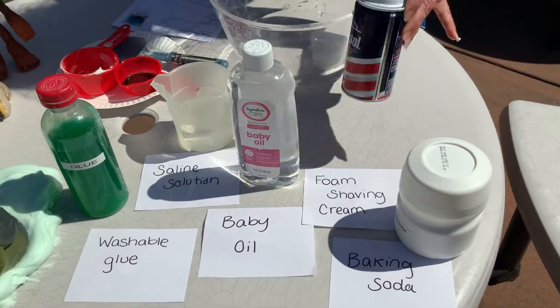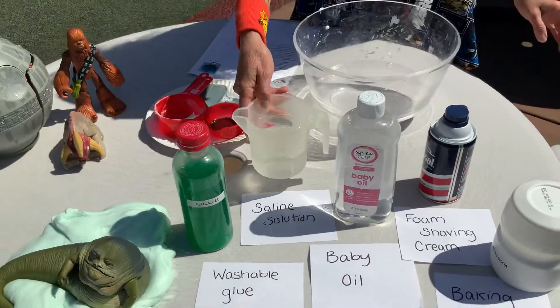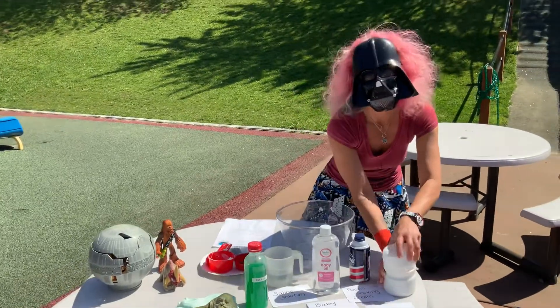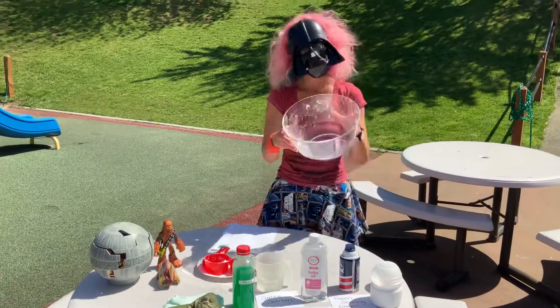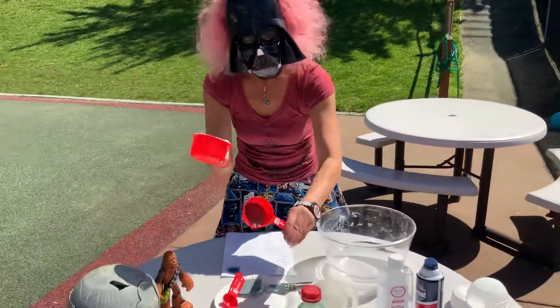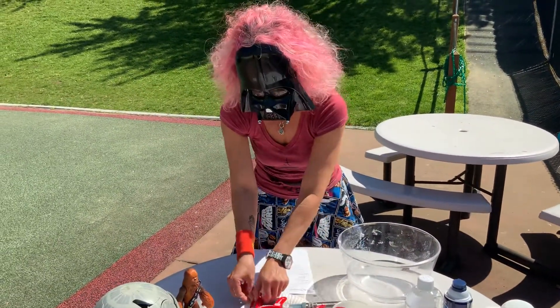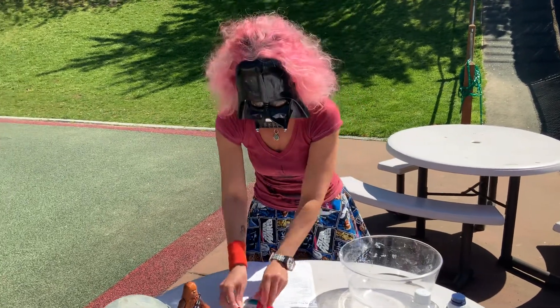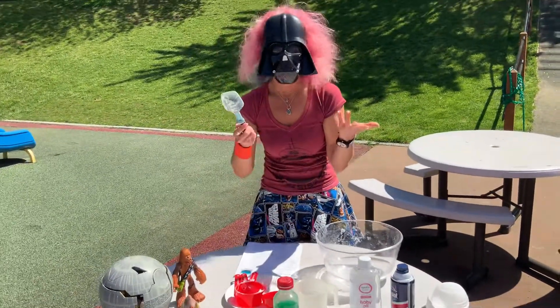You need shaving cream and a saline solution. You will have a recipe for the saline solution — it's pretty easy, not very difficult. A bowl, one cup measuring cup, half cup measuring cup, one tablespoon and half a teaspoon, and then a spatula or just your hands.